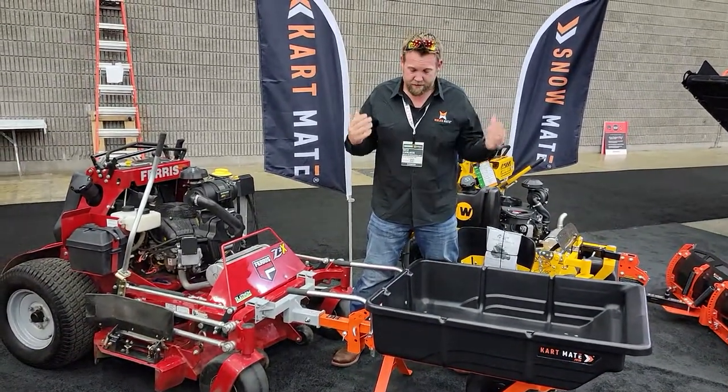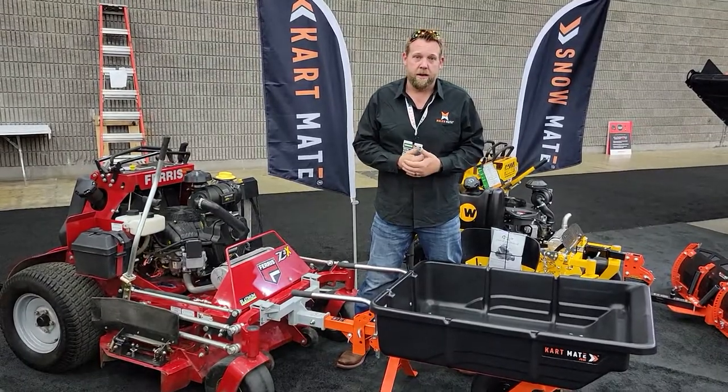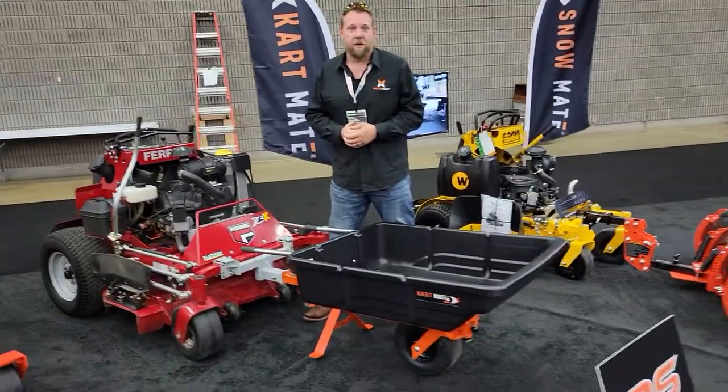This is the Cartmate RS — it's a great little unit. It retails for $999. Grab it at mulchmateusa.com. Thanks guys, have an awesome day.